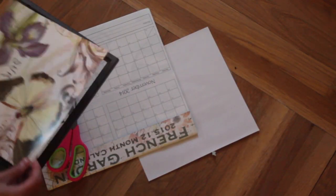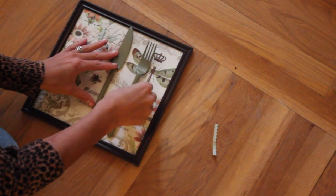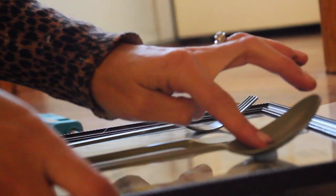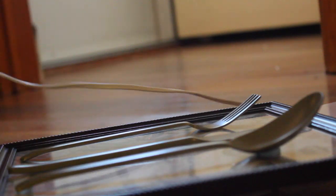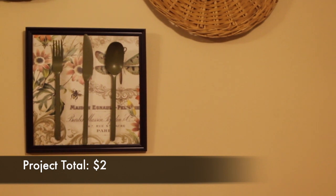Go ahead and frame your background paper. Then take your spray-painted silverware and see how you like the arrangement - assemble it until it looks pretty. Take your hot glue gun and apply a little bit of hot glue at the high points of the silverware, then stick it right to the glass. And voilà - that's probably the easiest art project I have ever done and the cheapest. Two dollars.